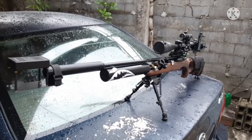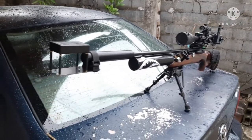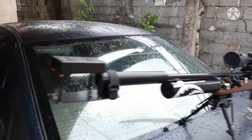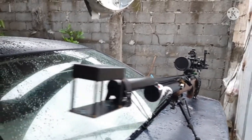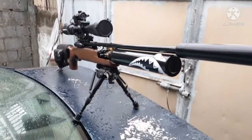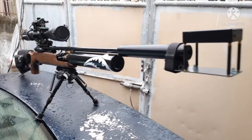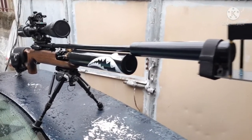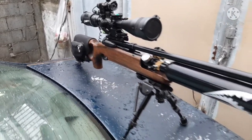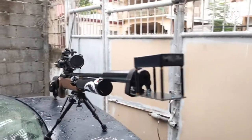I haven't yet bought an expensive scope — I'm currently using a second focal plane scope. But I'm planning to buy a first focal plane scope, probably the Element Helix. Before I do that, I want to make sure the air gun is shooting as accurately and precisely as possible, since you need a good rifle to justify a good scope. That's it guys, thank you so much for watching — peace out!